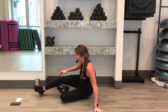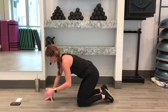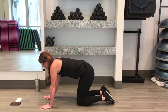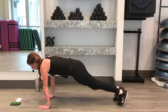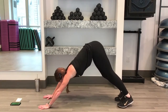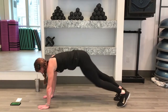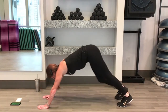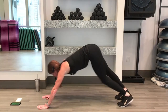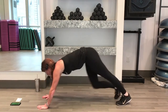Last exercise. Plank, knee drive, and your down dog. Ready? You can do it. 3, 2, 1. Front plank, come back, downward dog. Add your knee drive, come back, plank and down dog. Modifications are to your knees or you're skipping out your knee drive. Or both.